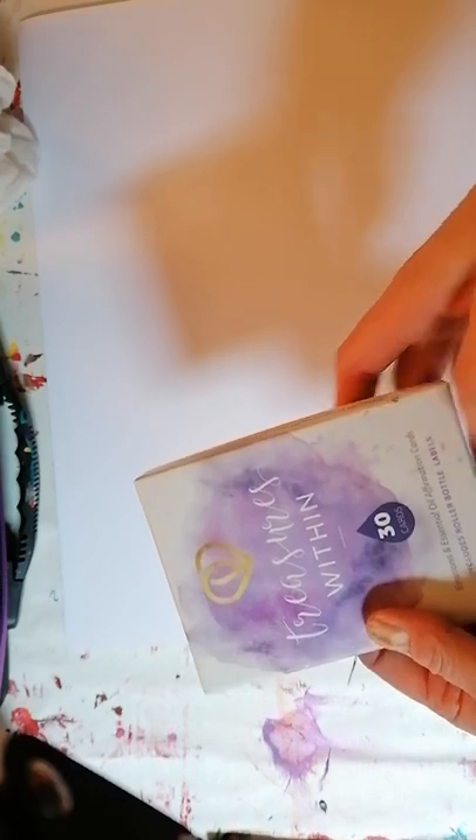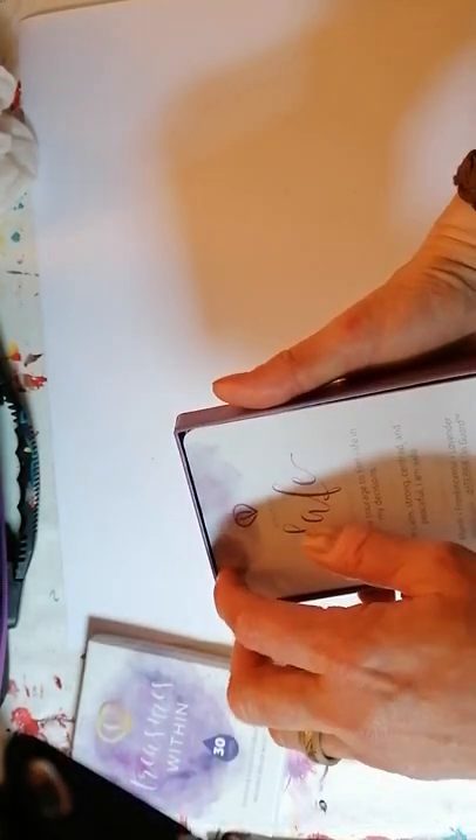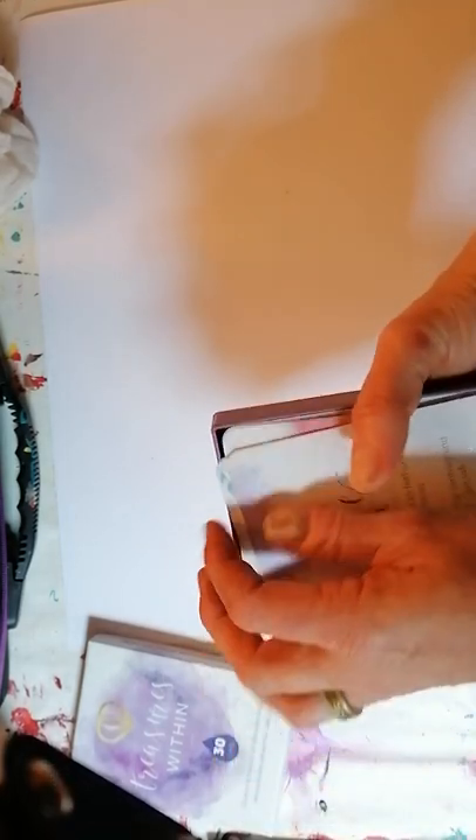I have my piece of paper, a plate, my paints, my oils, my paintbrushes, and a hairdryer. What I'm also going to be doing with this painting is using my Treasures Within emotional cards, because they give us emotions and I want to use this as part of my painting. So we're going to come to that in a minute.